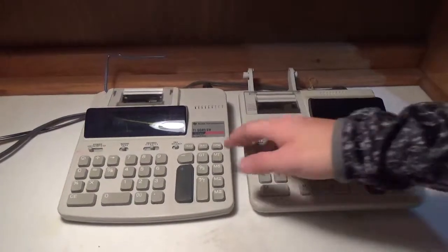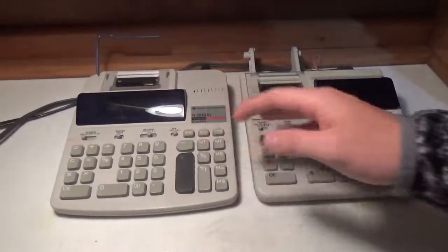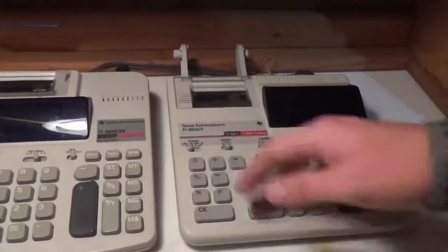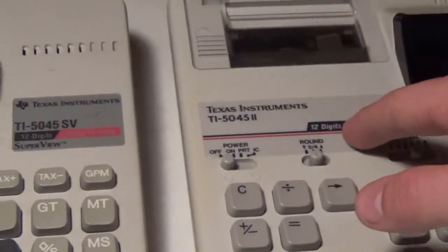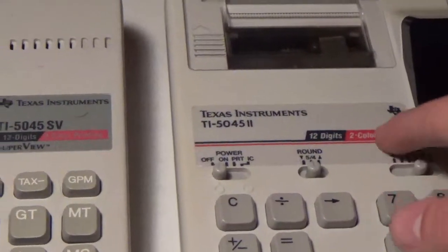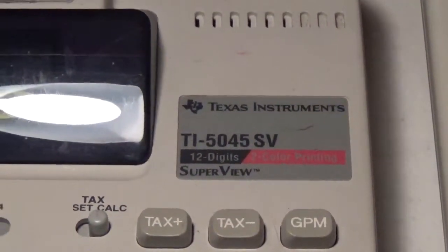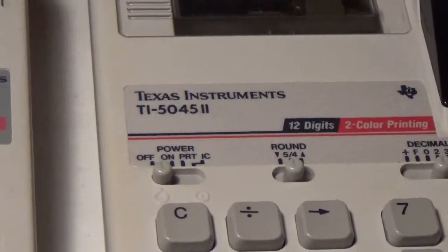The first thing I noticed on both of these calculators was that the displays are kind of flipped. The screen is on the left side on the SV, whereas on the right side on the II, as well as the stickers on opposite sides. Both of them have 12-digit displays and both are two-color printing calculators. The SV has a superview feature — I'm not sure the significance of that versus the II, which doesn't appear to have the superview feature.